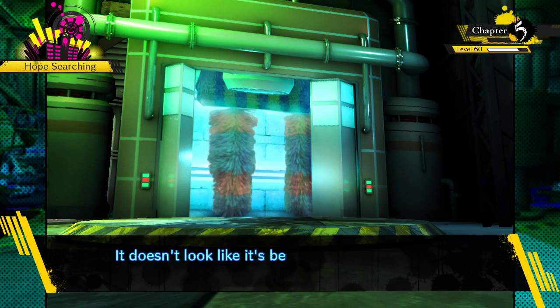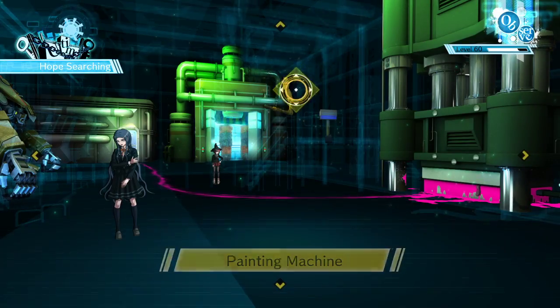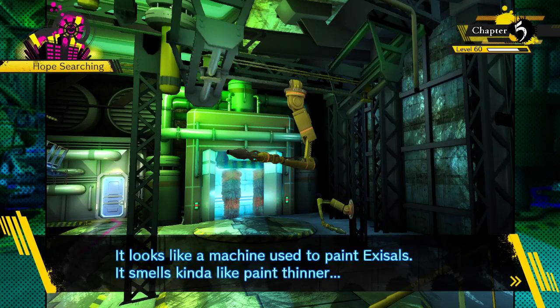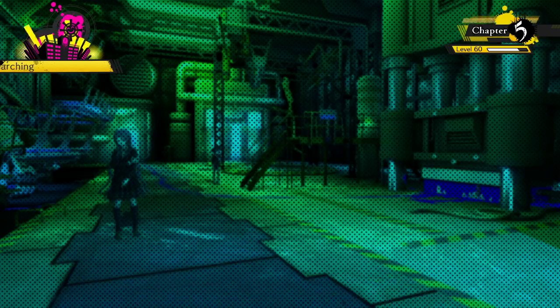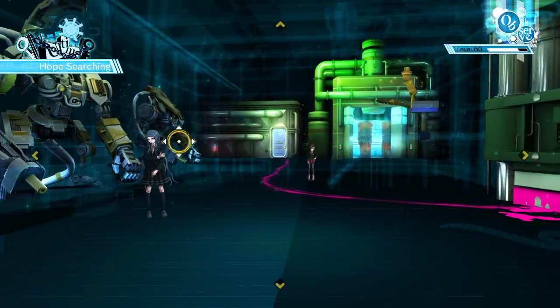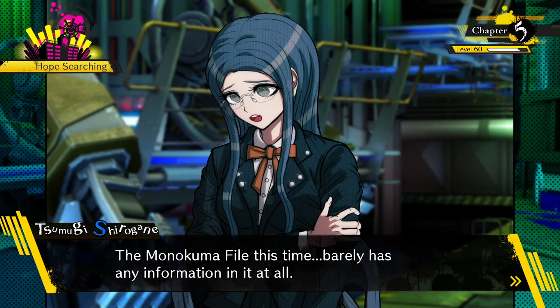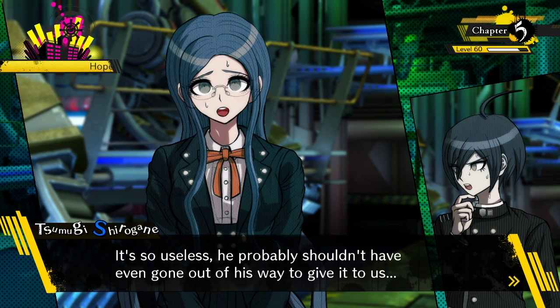This looks like a car wash - it doesn't look like it's been used, I don't see any clues. The painter looks like a machine used to paint the exosols - it smells like paint thinner, looks the same as before, probably not related. The Monokuma file this time barely has any information in it. It's so useless he probably shouldn't have even bothered giving it to us.